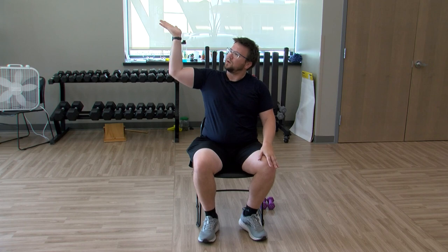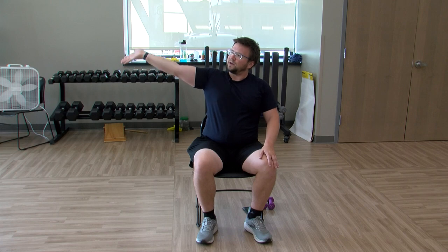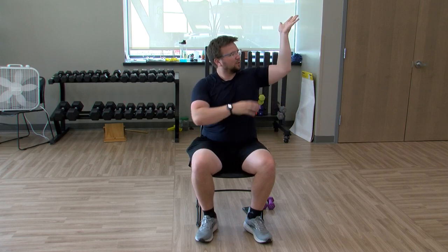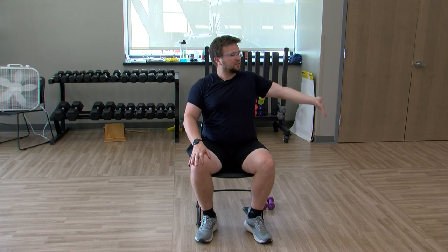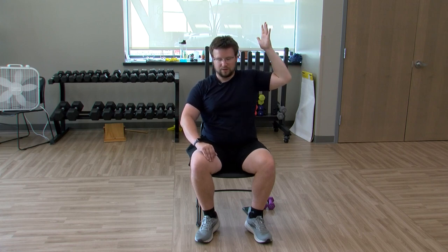Bring the right elbow to shoulder height — act like you're holding a plate of food, extend that arm down, fingers pointing to the ground, and back up. Just like you have a plate of food and you're dropping it. If you want to modify, put your hand on the hip — you can be a little teapot. Switching sides: other elbow to shoulder height. Keeping that elbow up is the key on this one — you don't want to dip it down. Keep those curls going, doing good.